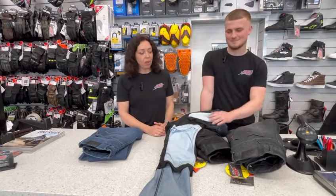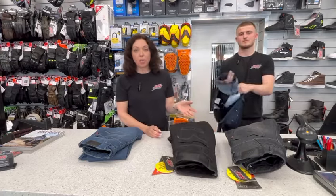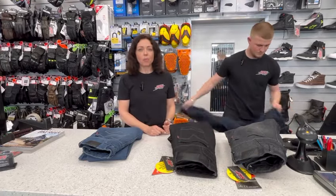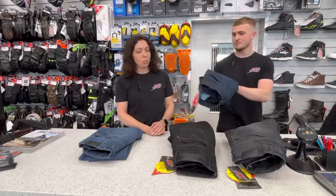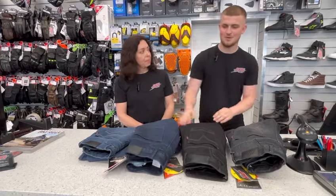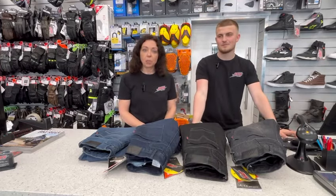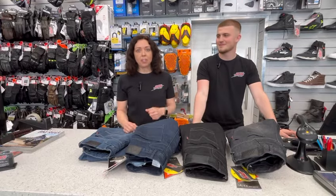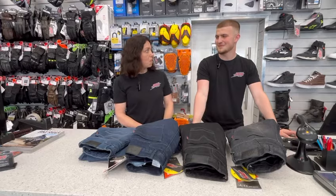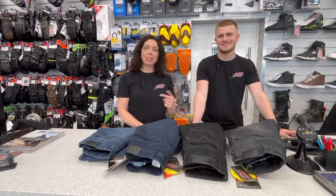So the sizes — they come in five different leg lengths, from a 27 inside leg all the way through to a 37 inside leg. We've got waist sizes from 30 up to a 46. So great product, great features. I think they are the best on the market for the price. 100%. Like, and subscribe and go buy some now.